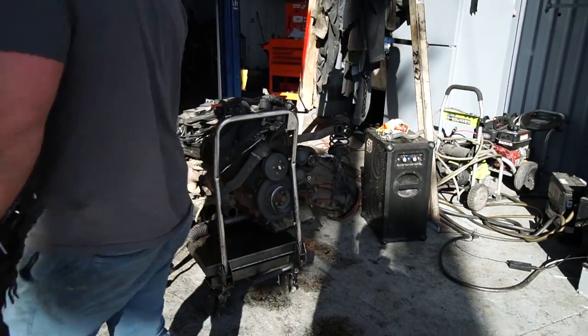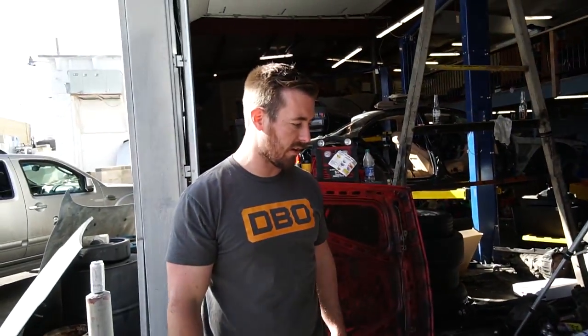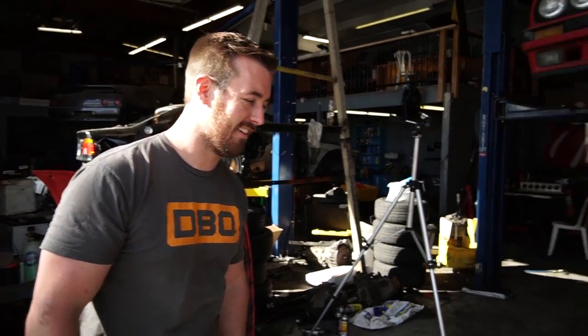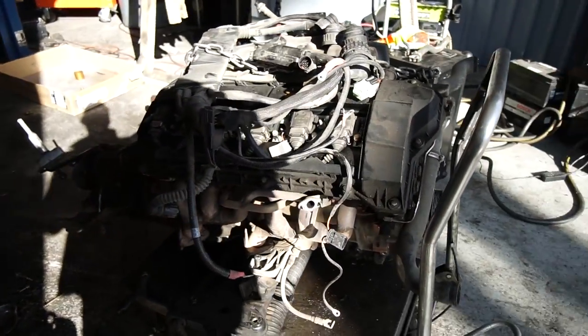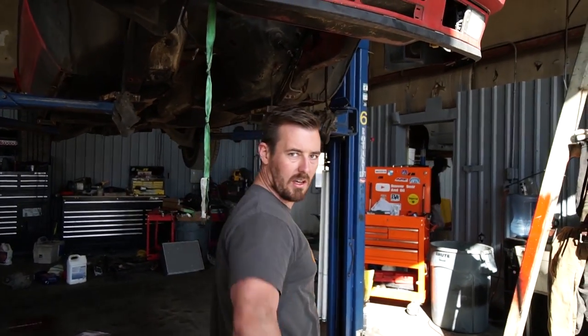We already got the oil pan on last night. It's probably going to seep a little because we didn't seal it with RTV or anything — we just sent it. It's got a gasket; I reused one, but budget build, baby. It's all on the subframe and everything. This looks like it's about ready to get stabbed back in — we just got to figure out the booster situation. I'm going to do some Googling and we'll get back to you.